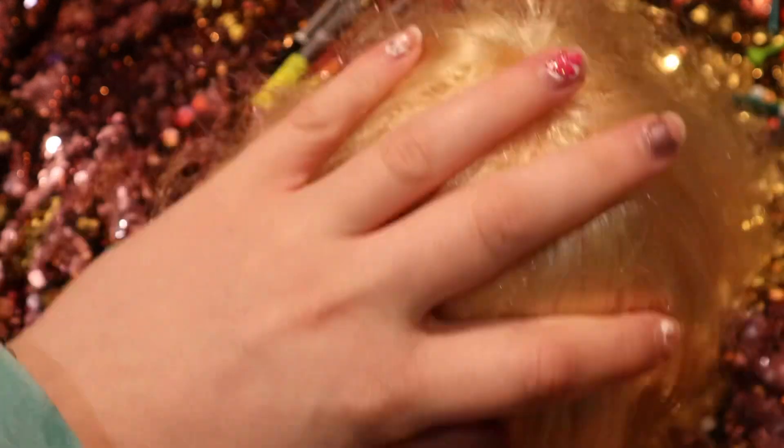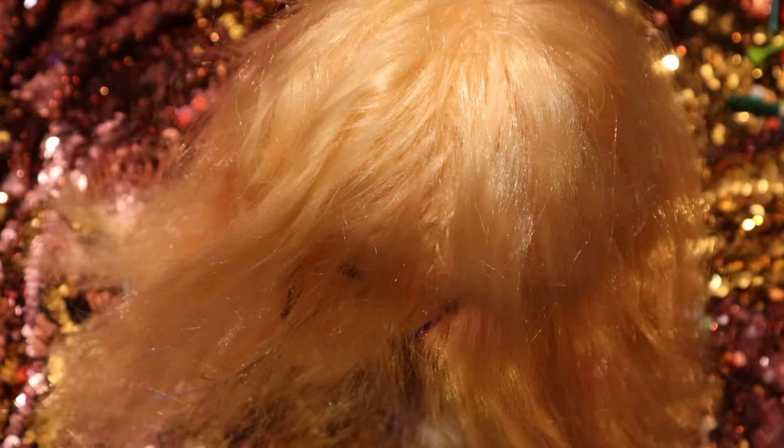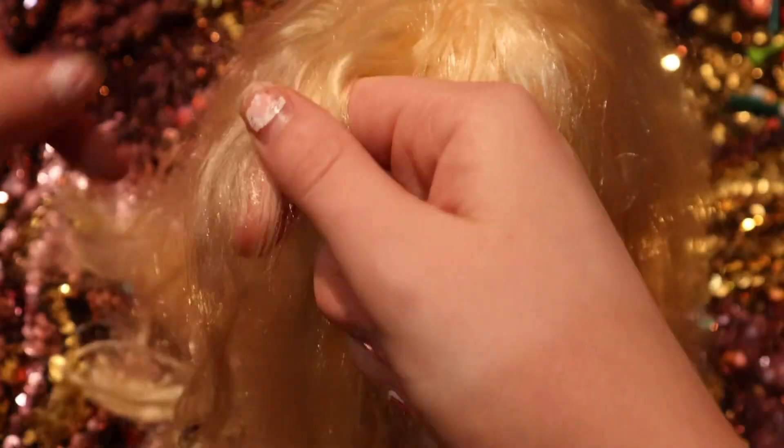You're going to start by brushing out all the hair, making sure it's good and brushed. Then you're going to want to section it into two sections, and grab about this much hair — about an inch thick.